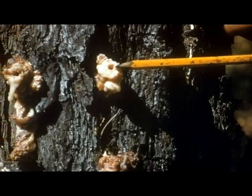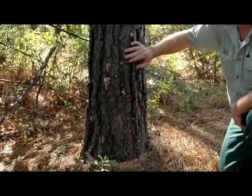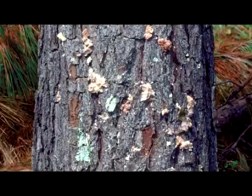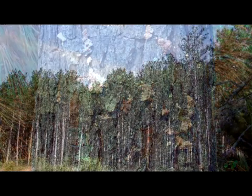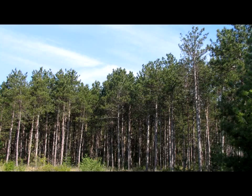Even though the black turpentine beetle is somewhat aggressive, the infestation generally does not spread to neighboring pines. The best control method is to analyze the condition of the infested tree. If the pine has more pitch tubes than the size of its diameter, salvage the tree. If the infestation is light, spray an insecticide such as Onyx or Dragnet on the affected pine. The insecticide should be applied at least three feet above the highest pitch tube. As a preventative measure, neighboring pines that are not infested can also be treated with an insecticide.